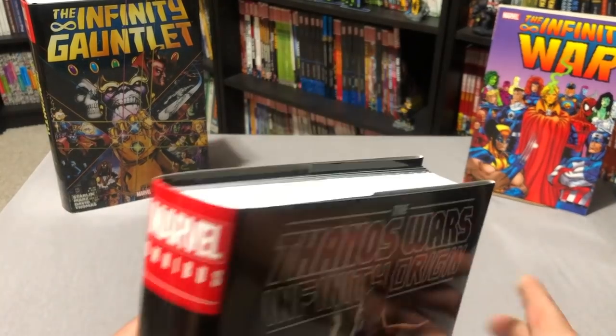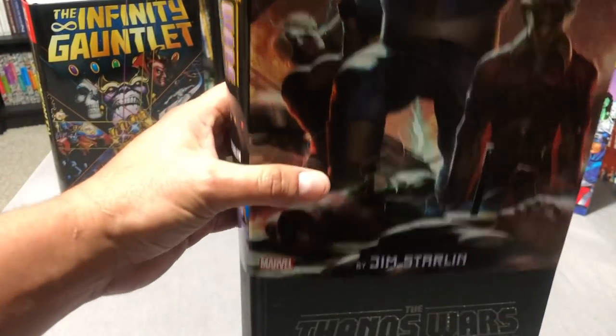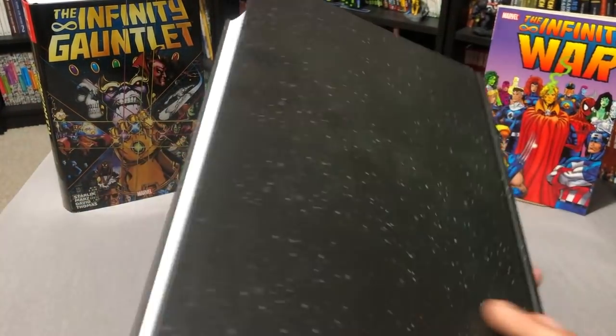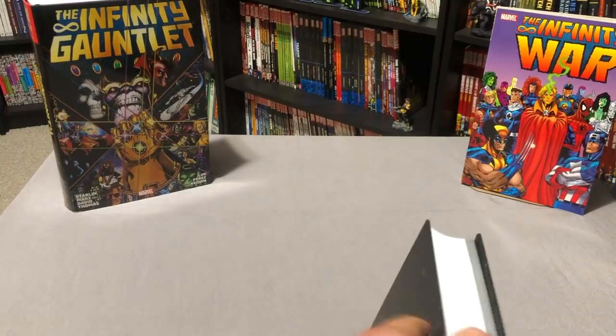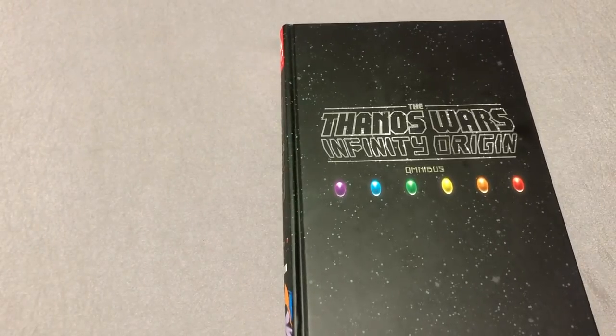Cashing in on maybe a movie? Now, let's look at the contents of the book after we look at what this looks like without the dust jacket. I really like the idea of having the Infinity Gems right there. There's the Infinity Gauntlet over there on the left-hand side, which happens many years later — probably over 20 years later.